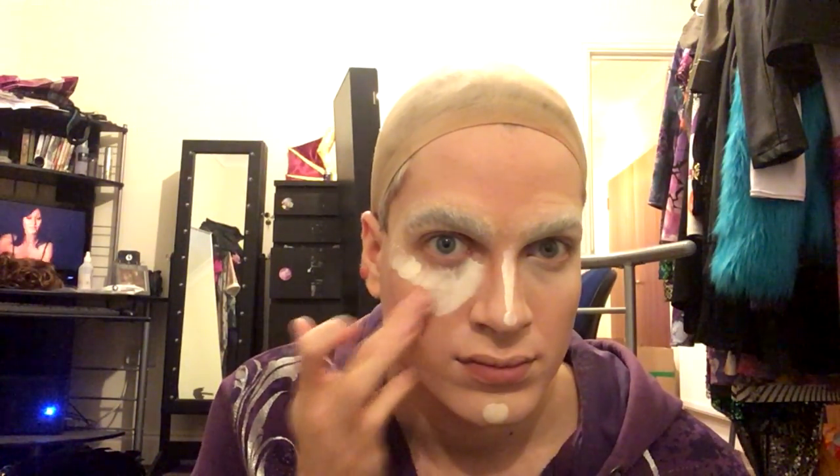Now that I have my foundation done, I'm going straight in with my highlighting. I'm going back to the Mehron cream blend and putting a line in the middle of my nose, a little dab right in the middle of my chin, and then going over the under-eye bag area again — but this time increasing it to cover my entire cheekbone, going right up to just where my ears begin, covering that area quite thick. Then back in with the Beauty Blender to blend all of that in. I try to find a clean edge so you don't lose the contrast of the highlight, and it's really nice to use the corner of the Beauty Blender to get right in towards the nose and use it as an edge for the nose highlight.